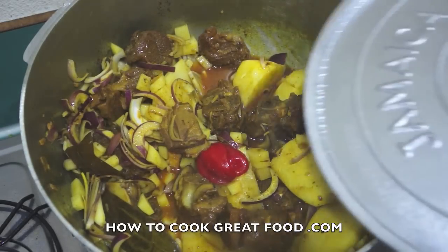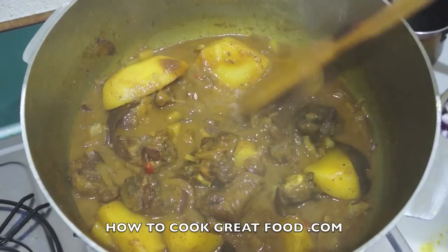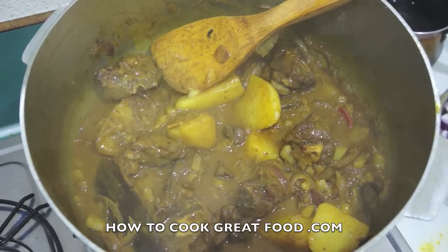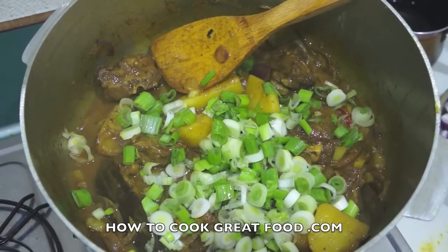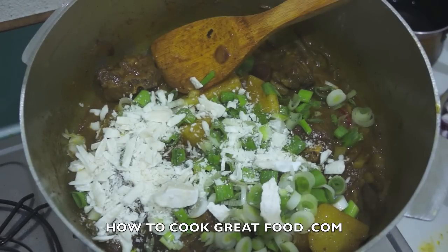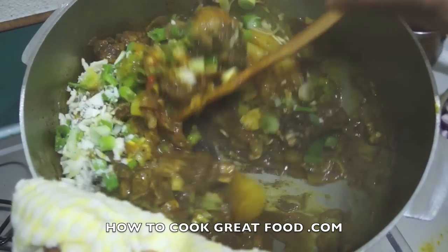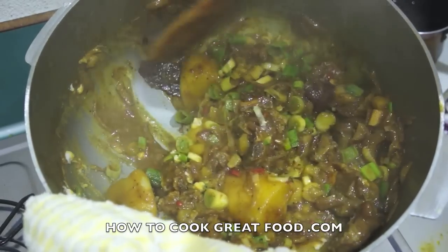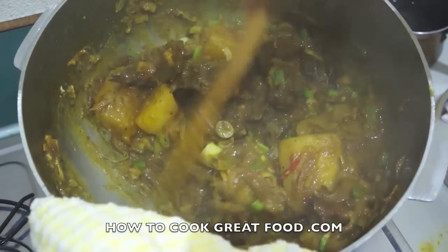Look how thick that's got now — the water has reduced and those little potatoes have broken down and created a nice sauce. I'm going to add quite a lot of spring onions or scallions, and I've also got some creamed coconut here — you could use coconut milk if you can't get this — just a touch in there. Give it a mix, check for salt. You can remove the bay leaves and the scotch bonnet peppers if you want, but I'm leaving mine in. We've got a really lovely thick lamb and potato curry.